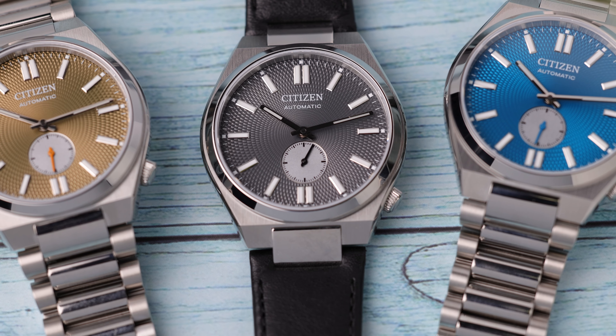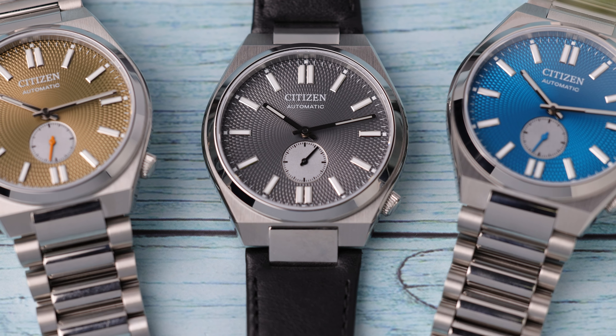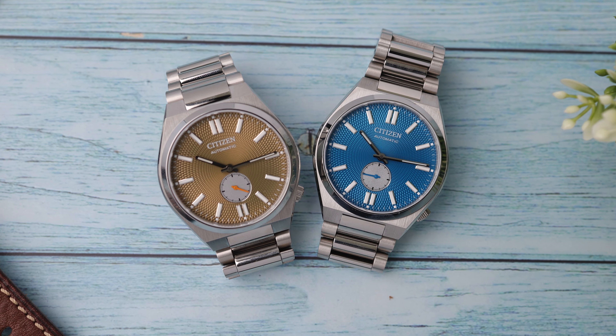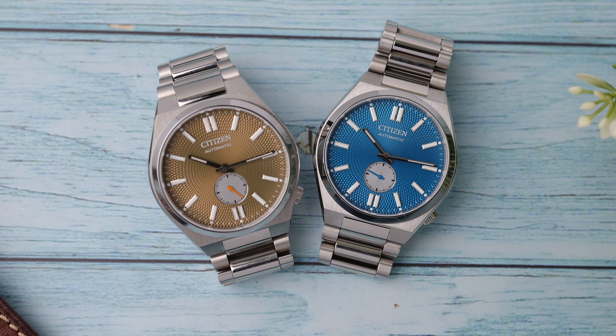Citizen has announced three different color options for this new model, two with a steel bracelet and one with a leather strap. I have all three in my hands right now, and we will have the chance to see them side by side for the first time.